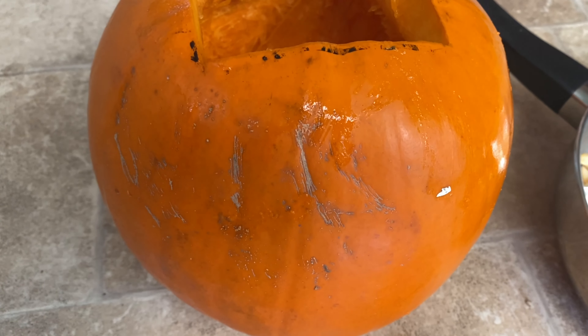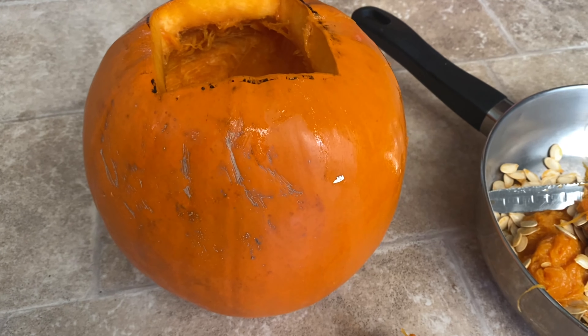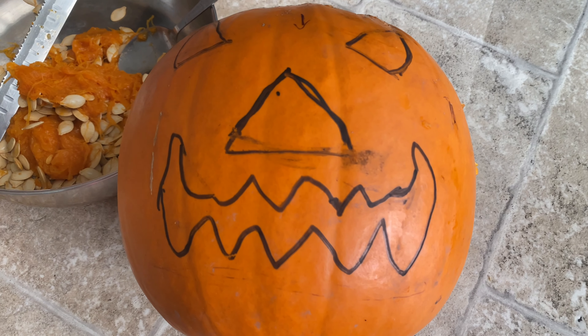Now draw the design you want on the pumpkin. Here's the design that I made.